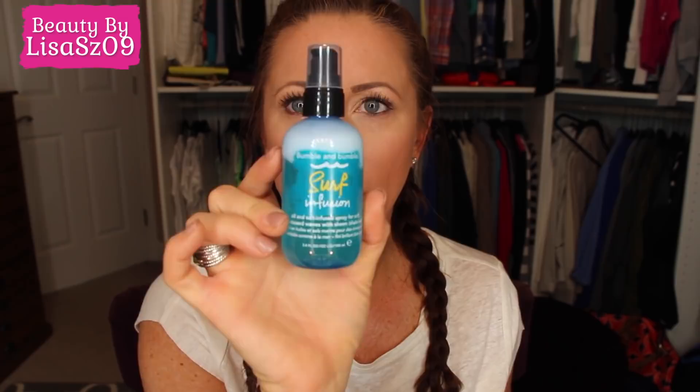I'll put the hair care segment at the end of this video so you'll know what I'm using. Now for the second no-heat method. Last night I brushed my hair out well, sprayed it with the oil-and-sea-salt infused spray, and also sprayed it with a little surf spray to make it slightly damp — not wet, just to add some texture.